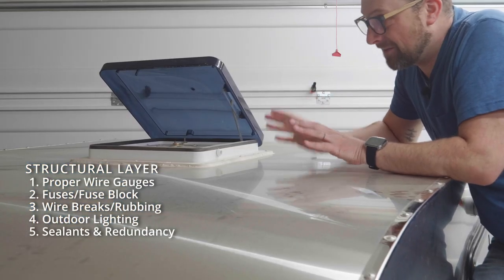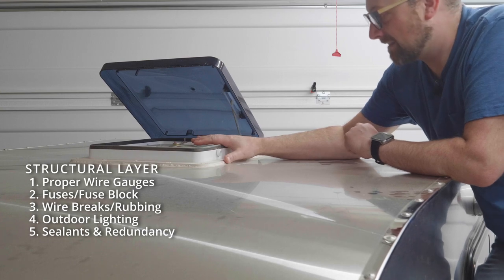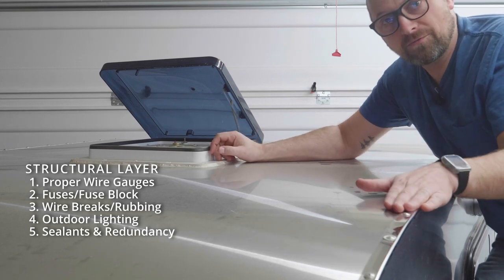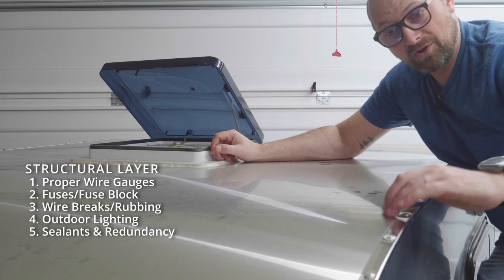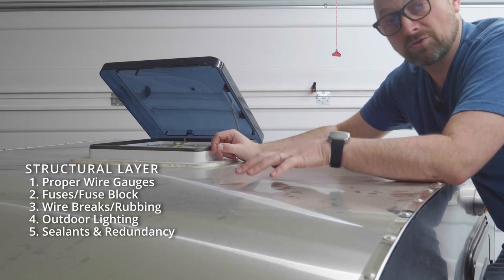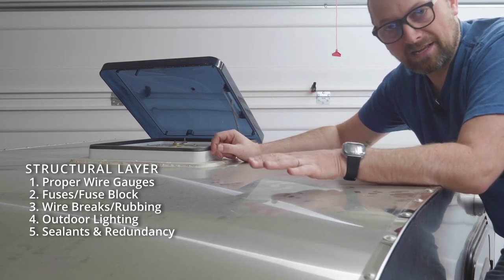It's also important to install everything on the outside of your trailer with appropriate sealing methods — whether that's a roof fan with silicone covering all screw holes and a gasket underneath, or roof trim applied with butyl tape underneath plus silicone along the edges. You can also put layers of protection underneath the skin of your trailer to direct any leaks so you can find and address them quickly.